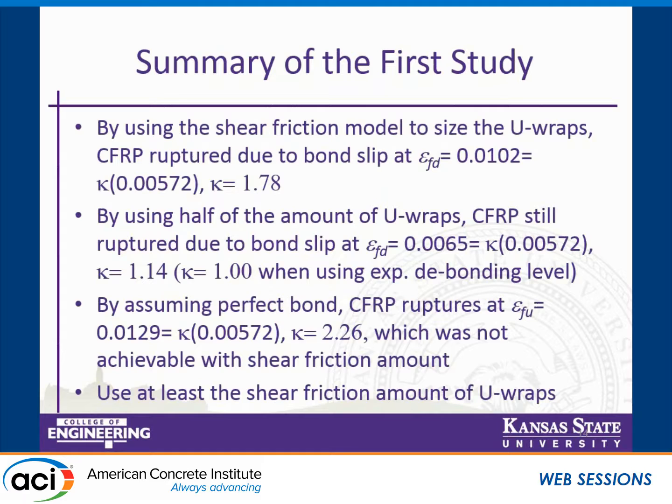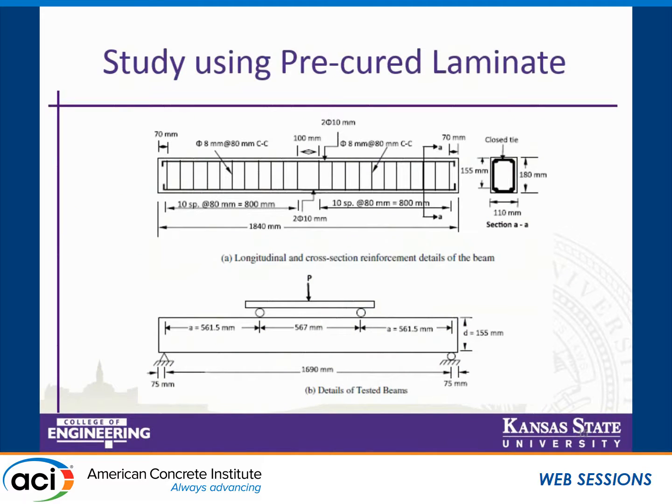As a summary for the first study: using the shear friction model developed, we had an improvement factor of 1.78 in debonding strain. When we used half the amount of CFRP anchorage, we also ruptured the fiber but the kappa factor was 1.14 — practically 1.00 relative to the experimental debonding level. With perfect bond, the kappa factor would be 2.26. The recommendation is to use at least the shear friction model to size the URAPs.